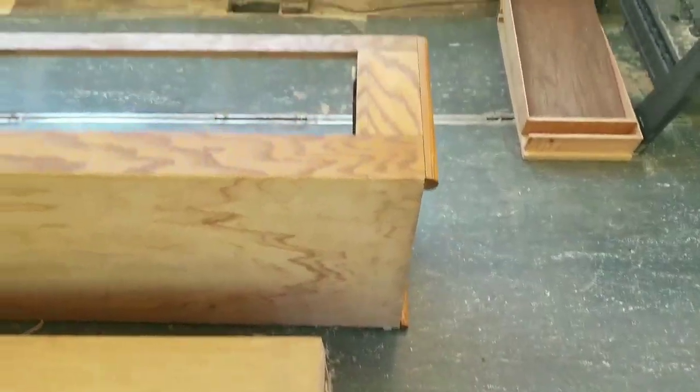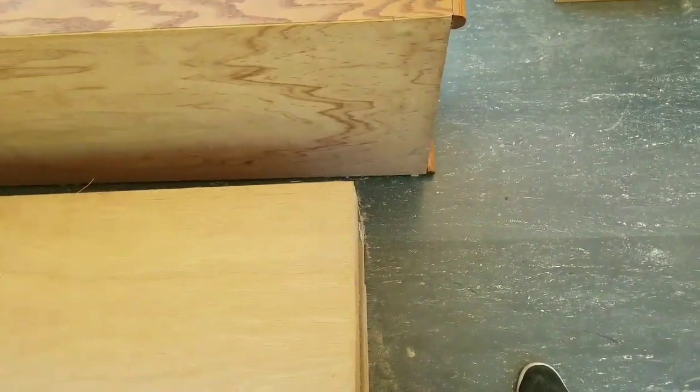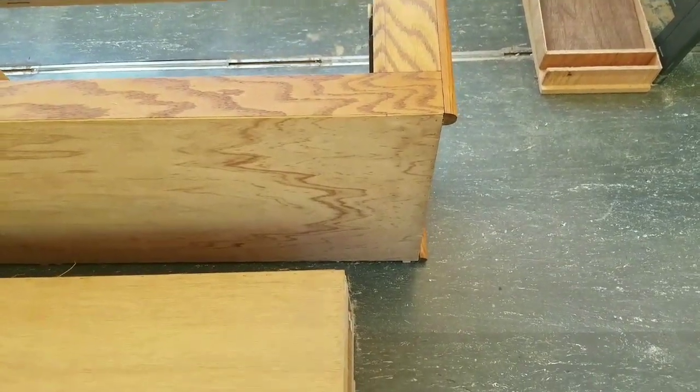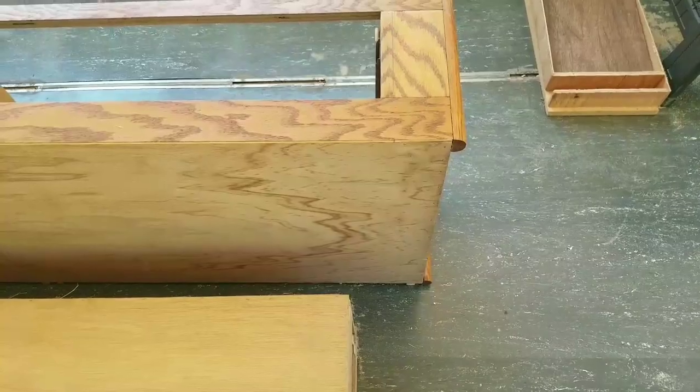There's the difference between the modified and the unmodified under-mattress dressers. I've got it down to 82 and a half inches, which I think is going to be about perfect.